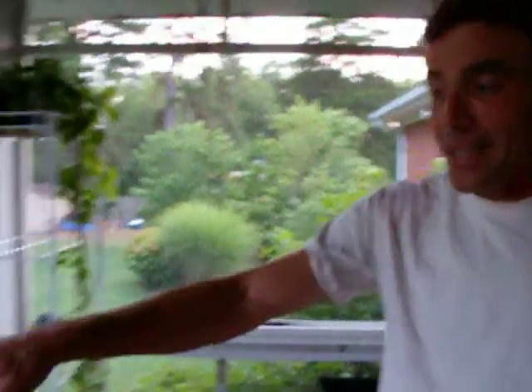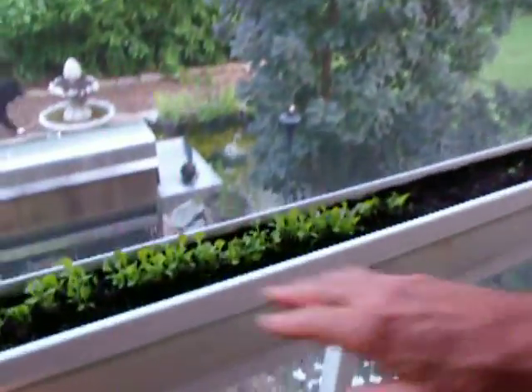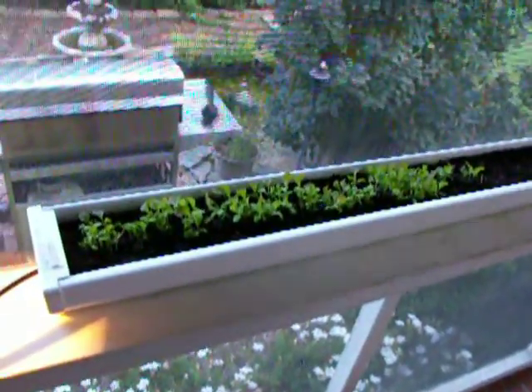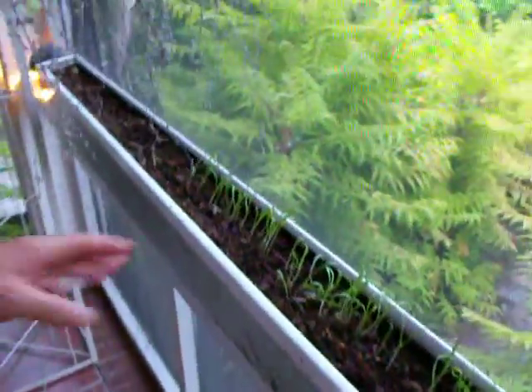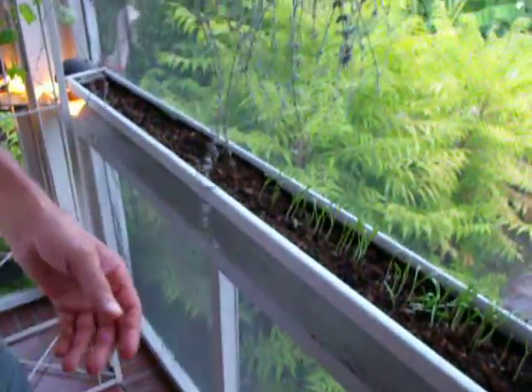Look at the babies — these are 10 days old, and we've already started to thin these out and put them in other pots. We've got babies coming. The spinach is coming up really nice — three different types here, and we're going to be ready for fall.